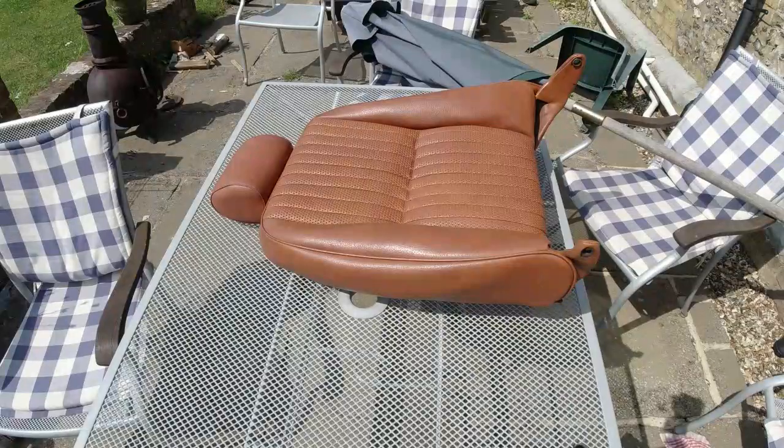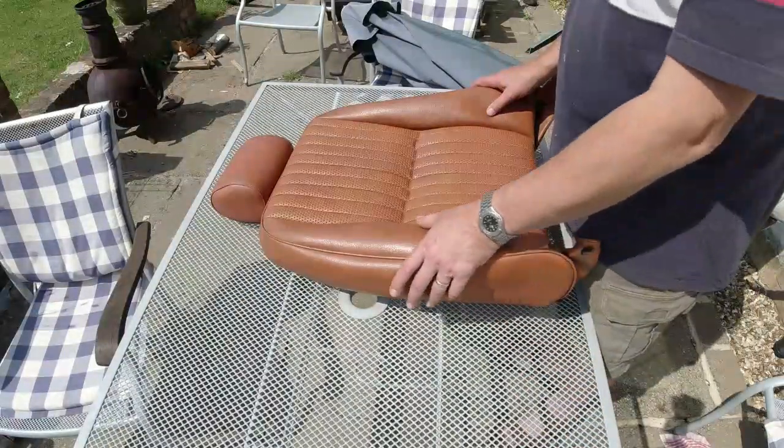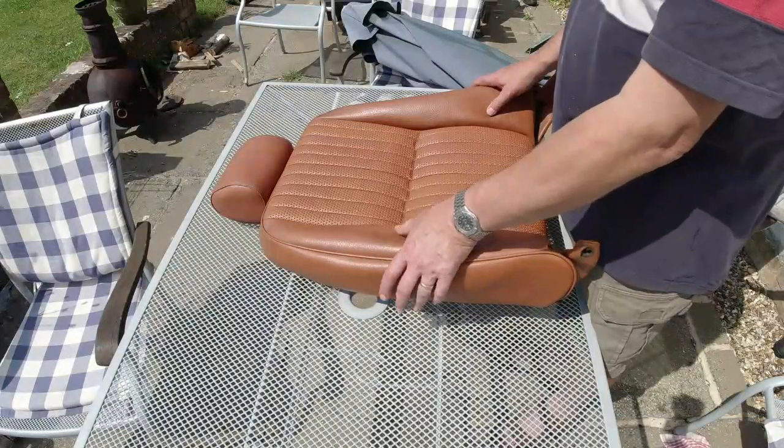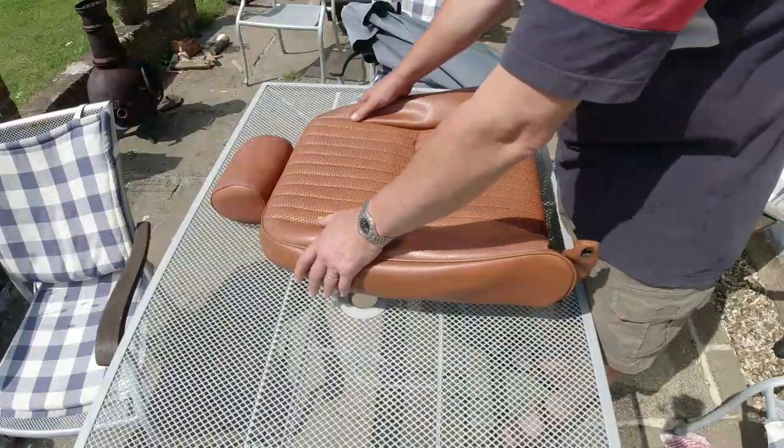Right, let's get on with this bloody job, because it's 33 degrees and I want to get this done. Bit of a cock-up in the audio department here, so you're going to get me talking over big chunks of this video, thanks to my neighbour's dog barking, traffic, tree surgeons, and so forth.